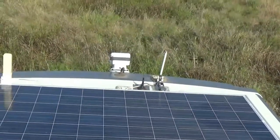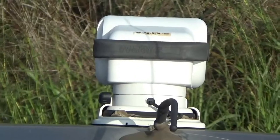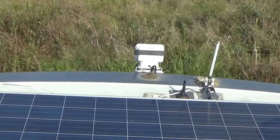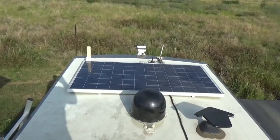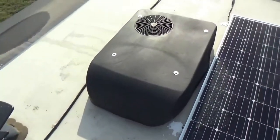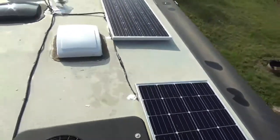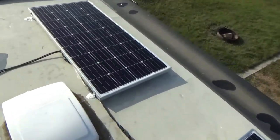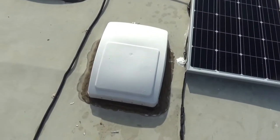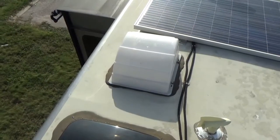Also up front I have this spotlight that I can make turn left, right, up, and down if I need to spotlight something. Then here is a 300-watt solar panel, and right behind there is my living room air conditioner. This is a 180-watt solar panel, and I have another 180-watt solar panel right here.